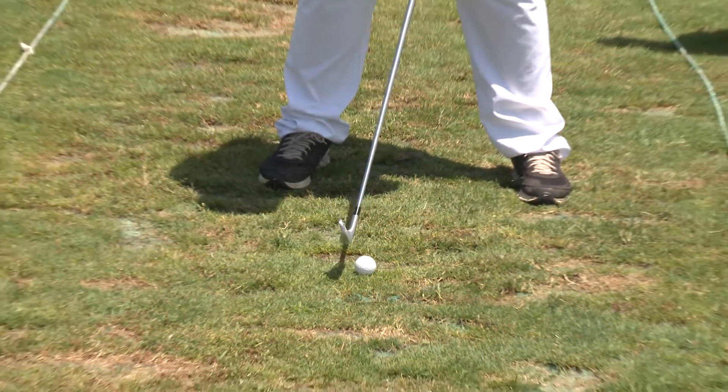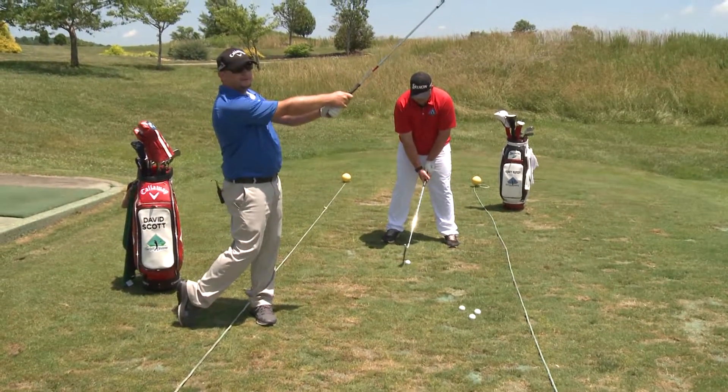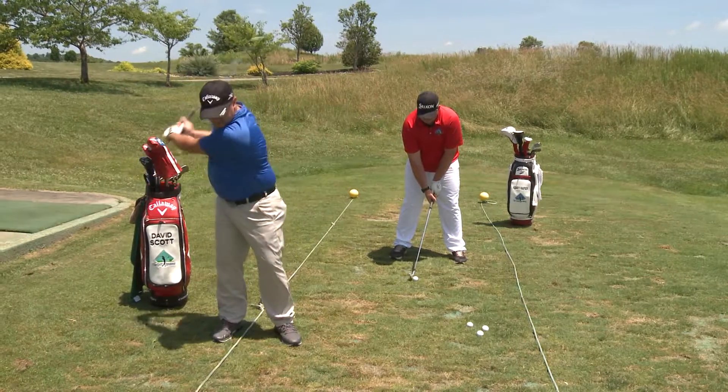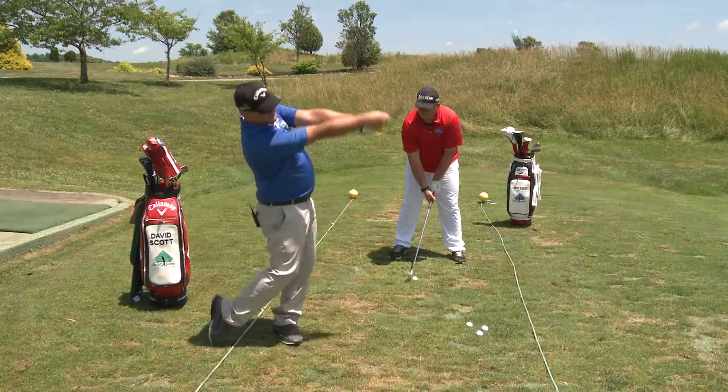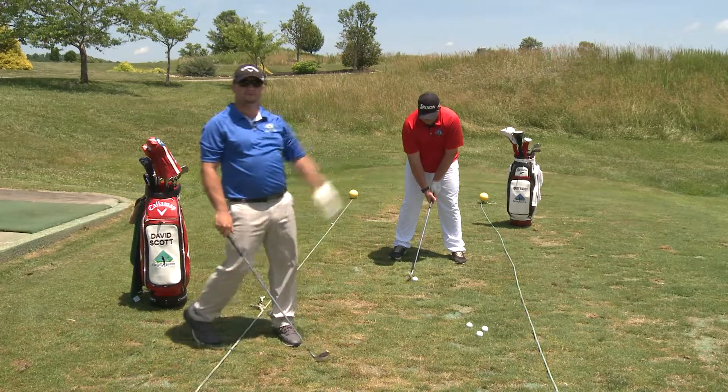And then when he finishes through the golf ball on the through swing, he'll finish with his hands low. So instead of a full finish with high hands, he's just going to finish through the ball, low toward the target, and the ball will come out a lot lower and cut straight through the wind.